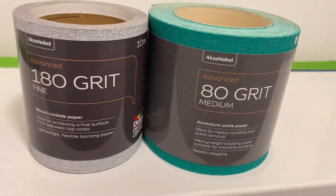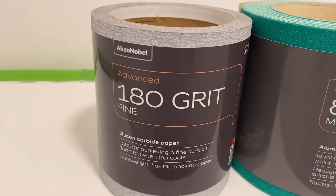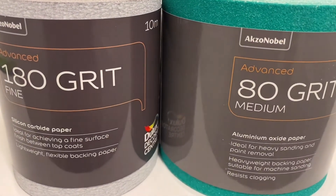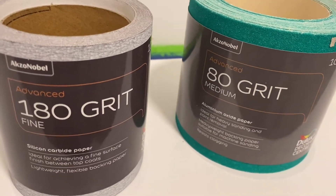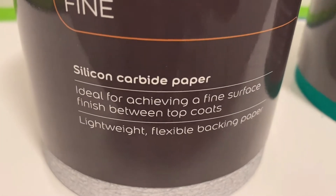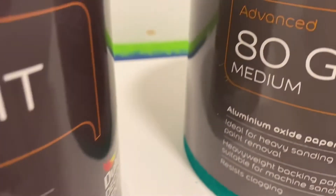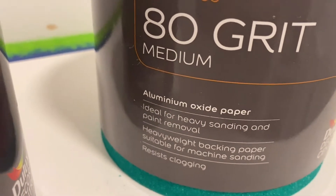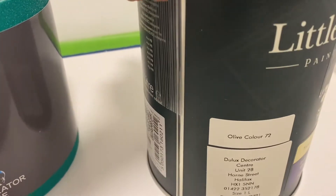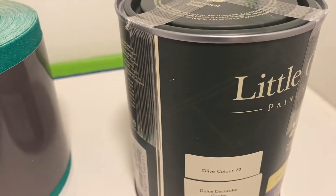I've also got my 180-grit sandpaper, which is my fine sandpaper, and the coarse 80-grit sandpaper, just in case — say, per chance, I take off the masking tape after applying the new sealant and get some peeling. I can sandpaper that with the coarse sandpaper, fine-tune it with the fine sandpaper, and then repaint over it. It's pretty common when you do a lot of paint work that sometimes the paint comes off.